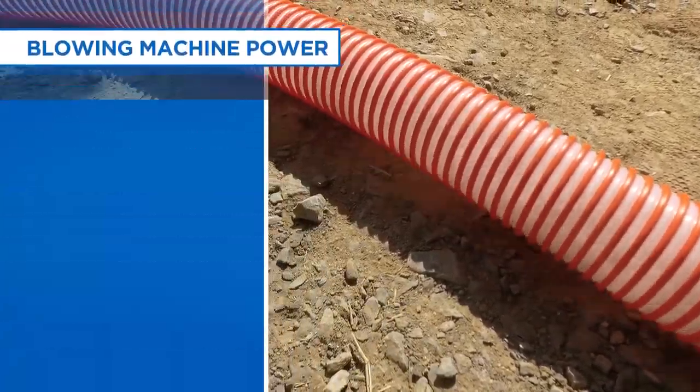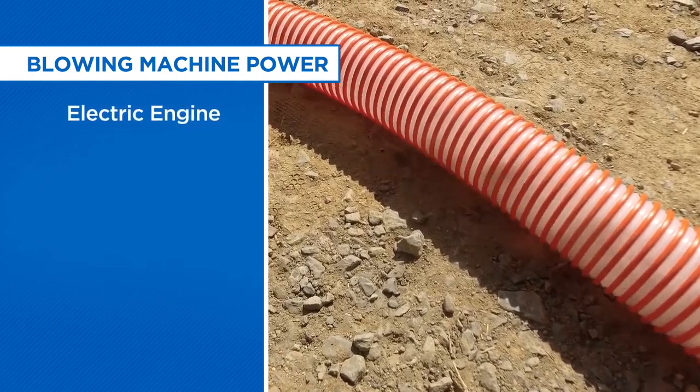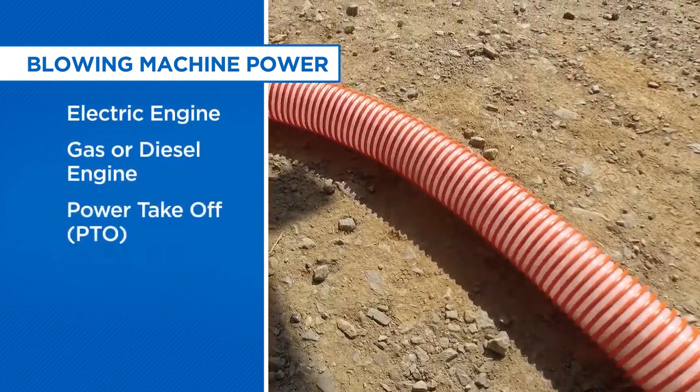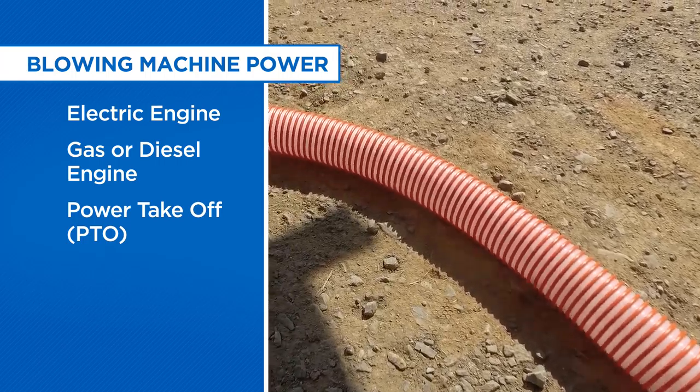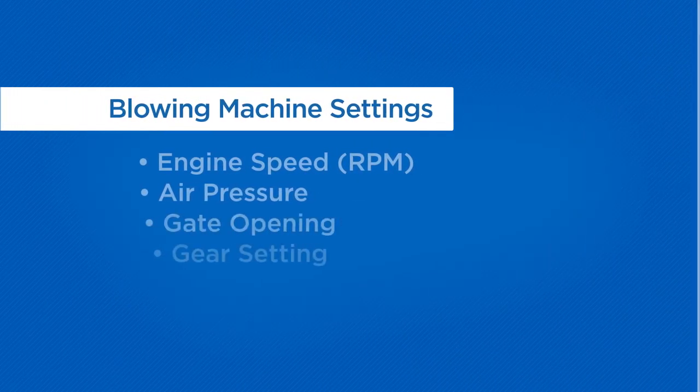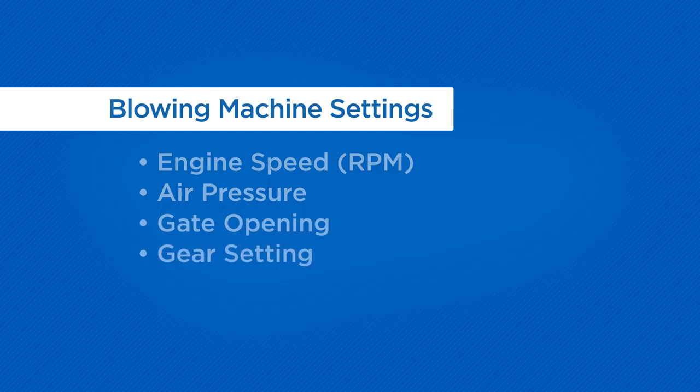Blowing machines may be powered three ways: an electric engine, a gasoline or diesel engine, or a power takeoff known as a PTO, which uses power from your truck's engine. There are at least three and often four settings on most machines: engine speed or RPM, air pressure, gate opening, and if your machine has a transmission, gear setting.